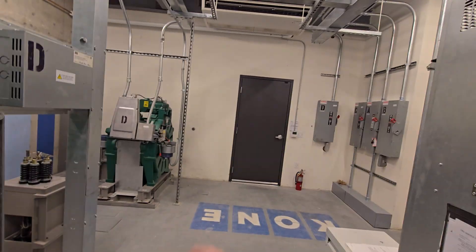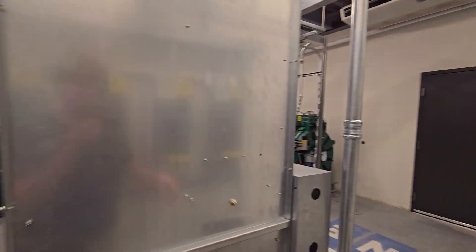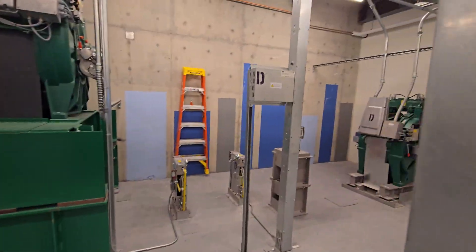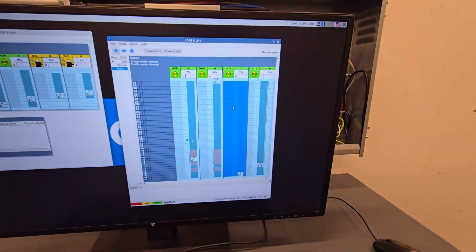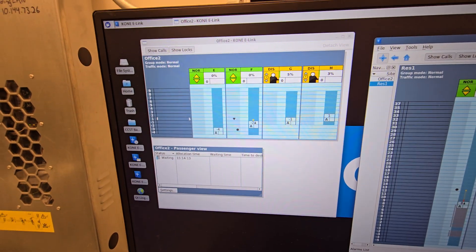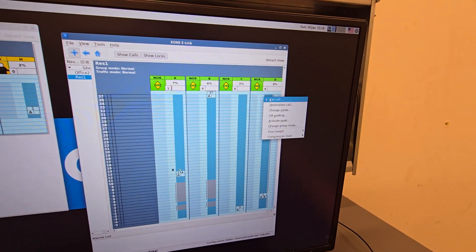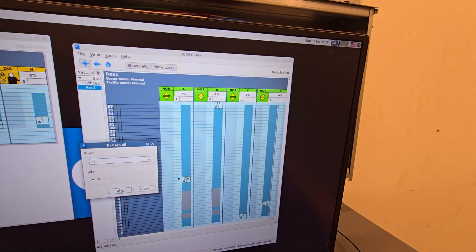This is a service car machine. It's a different controller, a different machine model — that's cool. Where's it going? That was Car D.